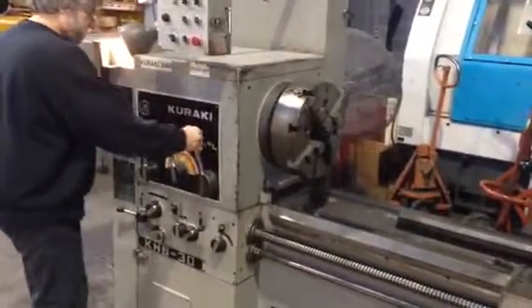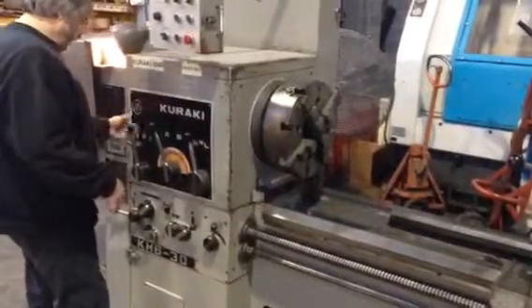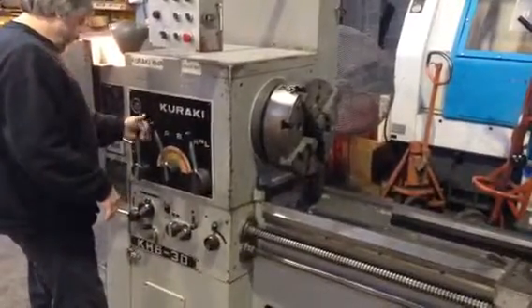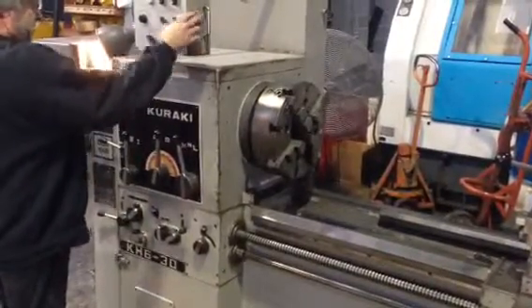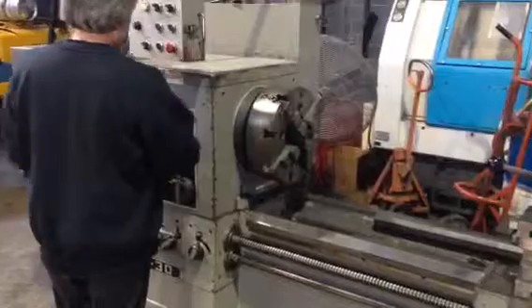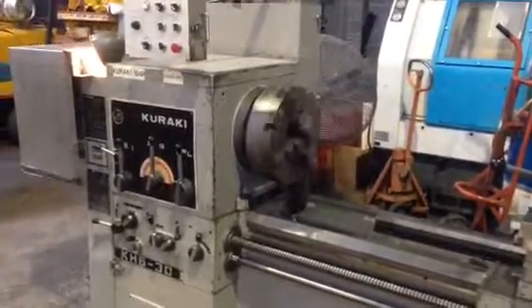We're going to do a high gear. We'll leave it, we'll put it on B. Put it on 1, put it on B. So we should be doing 145. High in gear. Now it's on B. 145.